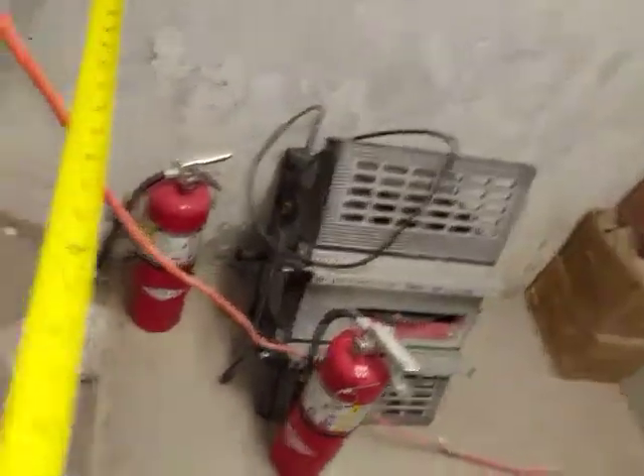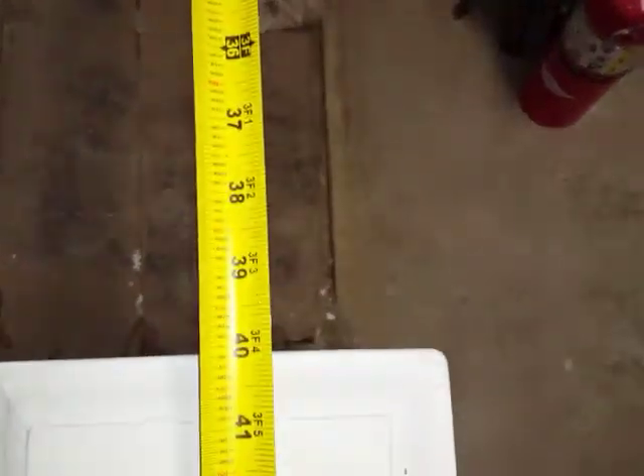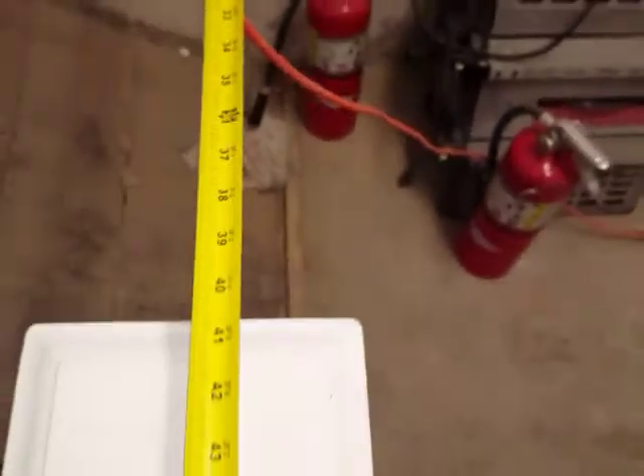As far as the width here, at this spot you have a little under 40 inches, which would be safe. And you have the same situation in the other stairwell. Not sure if that helps, but hopefully it does.